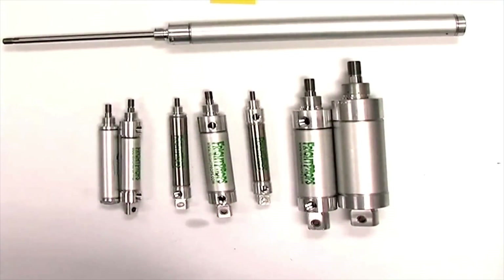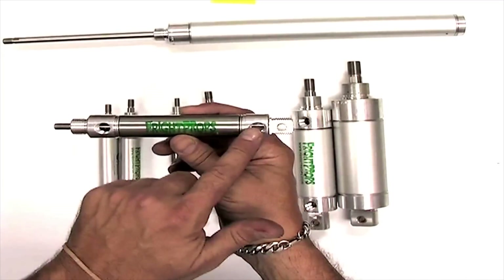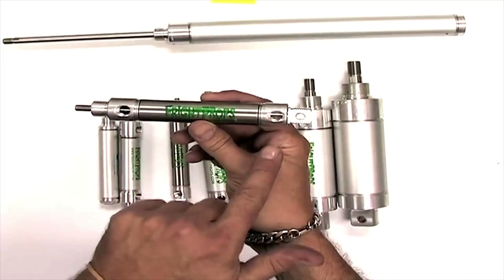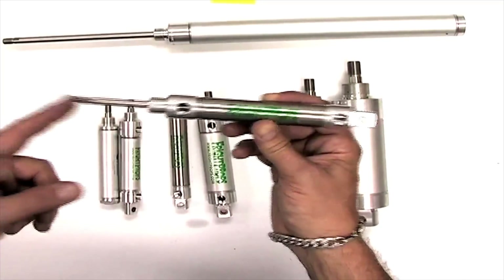There are also three different types of cylinders: double acting, single acting, and reverse acting. The most common is a double acting. This means that air pushes the cylinder out and in using air from both sides of the cylinder. When air comes into this side, it forces it out. When air comes into this side, it forces it back in.